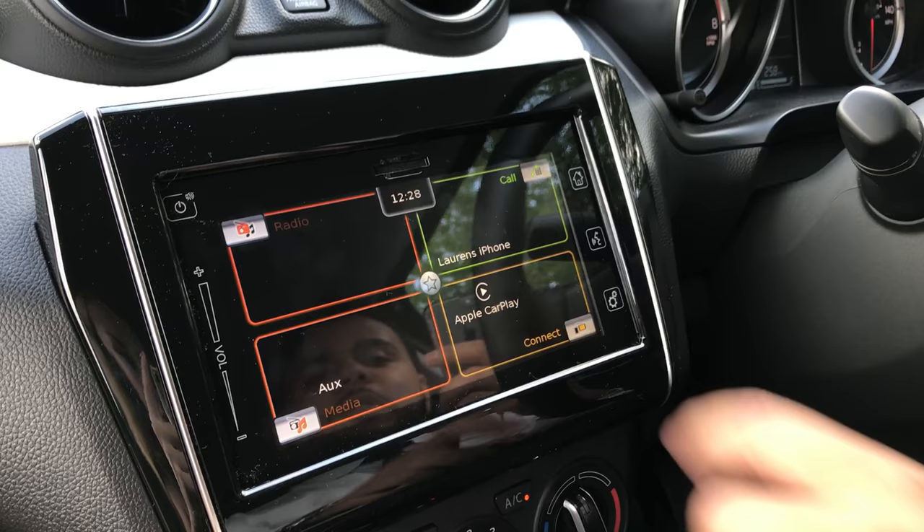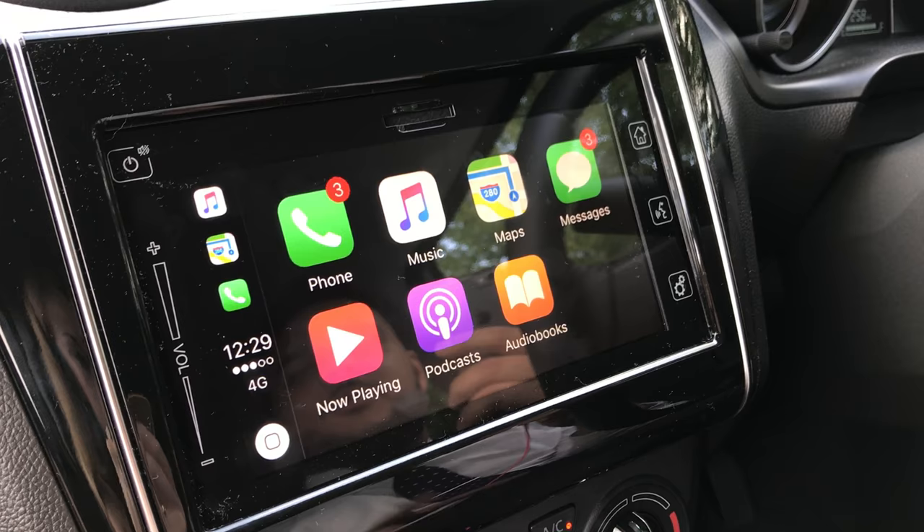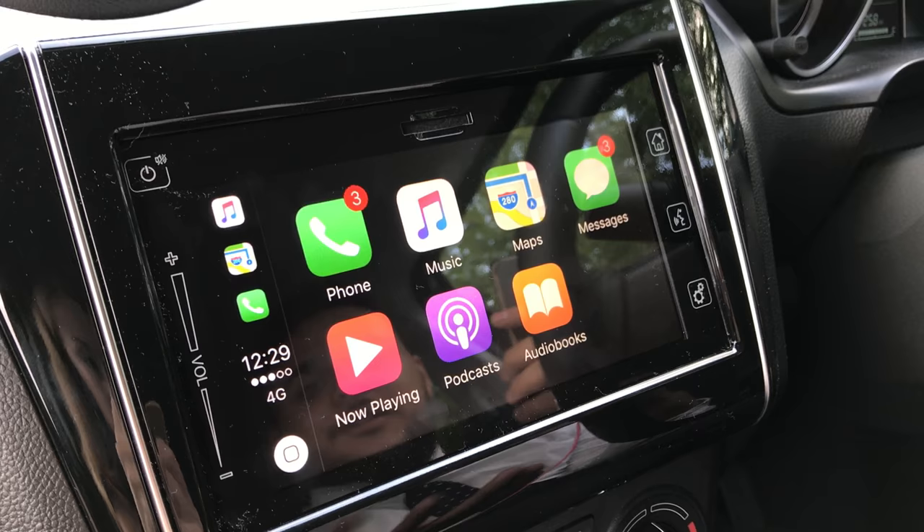As soon as that pops up, click on the Apple CarPlay icon and you'll see your iPhone brought onto the integrated screen. From here you've got various different icons you can use, such as your phone where you can talk and make calls.